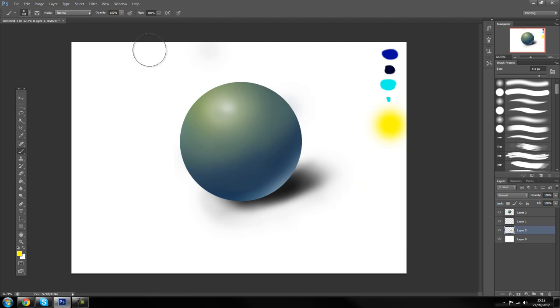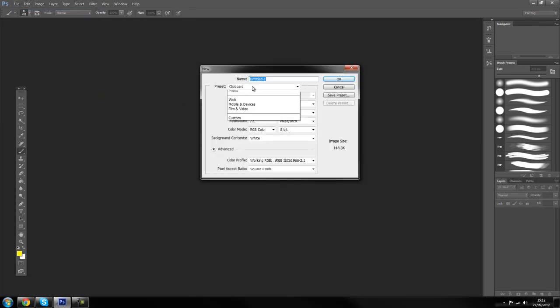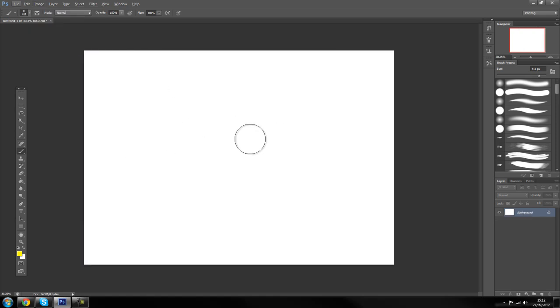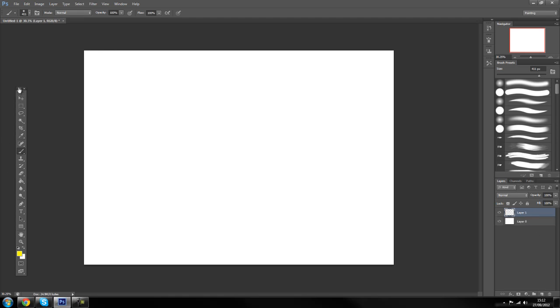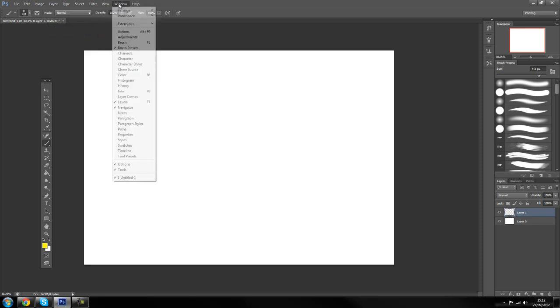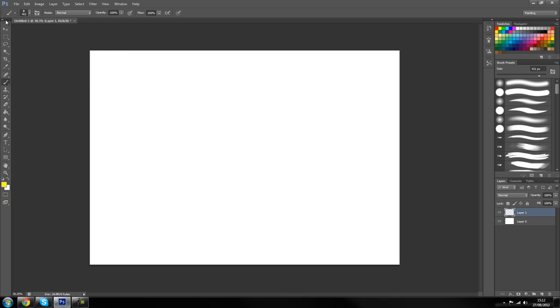We are going to close this and open up a new document. We are going to use the same settings: international paper A4, then rotate the canvas 90 degrees because it is more comfortable. Unlock our layer — you guys should already know this if you have been following the series. Then go to Workspace, click on Painting, and then go to Workspace again and reset Painting just to make sure we are all on the same page.